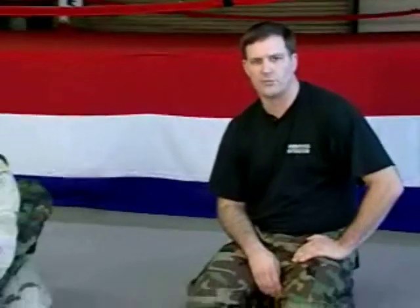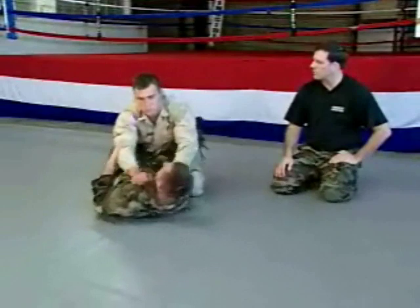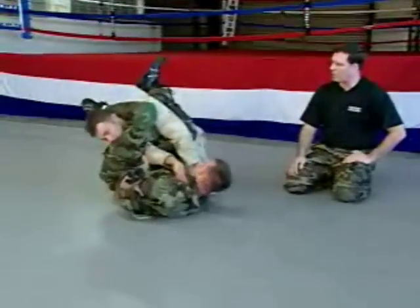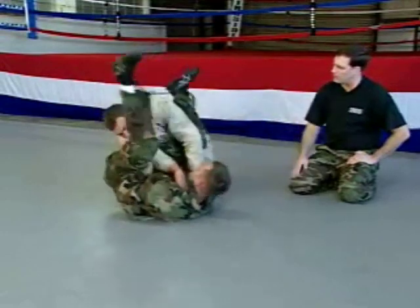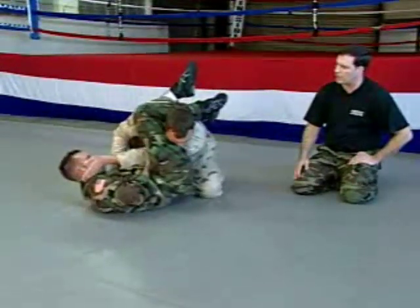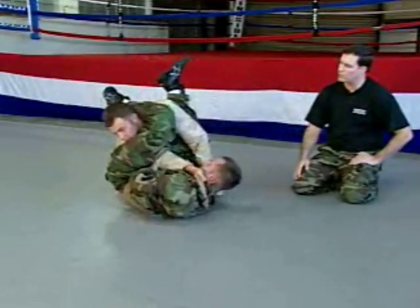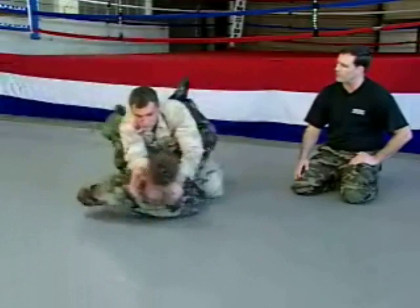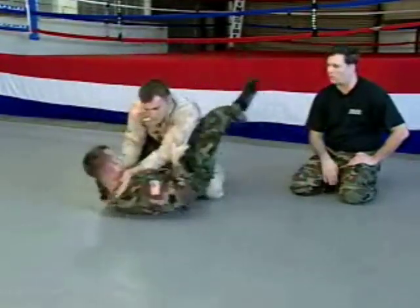A straight arm bar from the guard can also be done as a drill by alternating sides. Sergeant Bock would execute the straight arm bar from the guard, but before he brings his arm out, he will simply let loose the head, rotate around to the guard, and do it exactly the same to the opposite side. He can go back and forth, making sure that he rotates his hips 180 degrees — the straight arm bar from the guard drill.